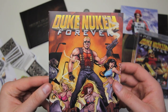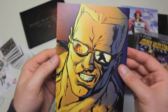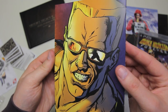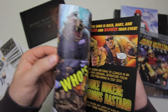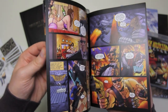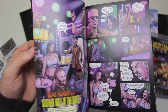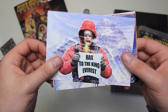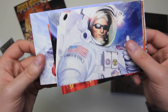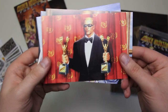Next we've got a little Duke Nukem Forever comic book. See all the lovely ladies on the cover. It's super colorful, super graphic — cool little back story, nice to have. We've also got some postcards for your friends and family or anybody who happens to know and love Duke Nukem.